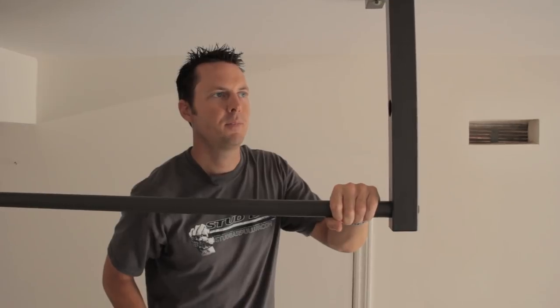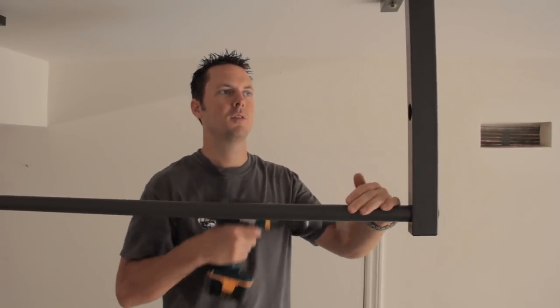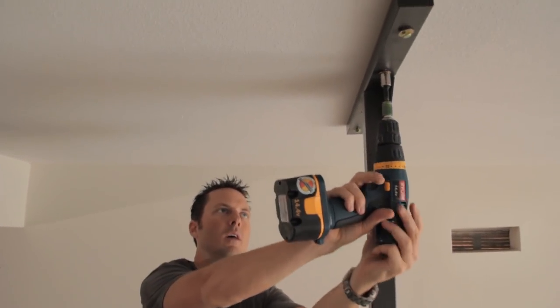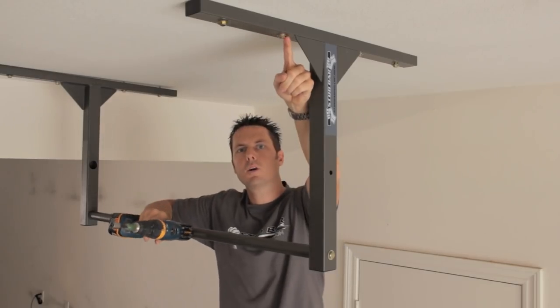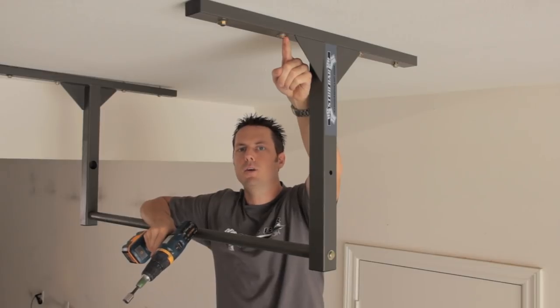With the crossbar tight, now it's time to snug up those lag bolts. Once you see the washer go flat against the bracket, you know you're good — there's no reason to over-tighten these. That's it, pretty simple. Now it's just time to do some reps.